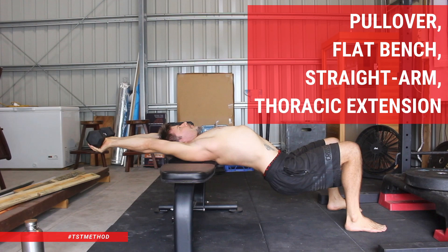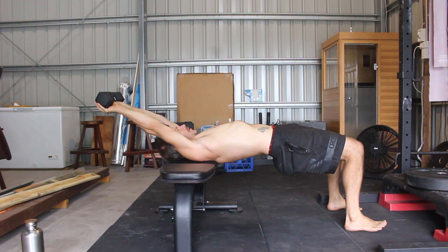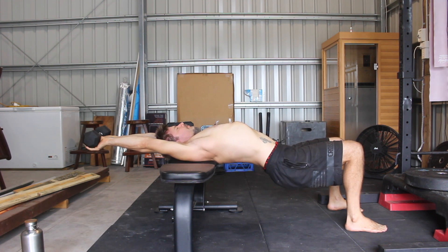Pullover, Flat Bench, Straight Arm, Thoracic Extension. If you're a gymnastic skill seeker looking to improve shoulder flexion and spinal extension, you'll appreciate this pullover variation.